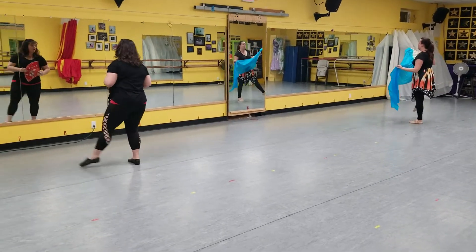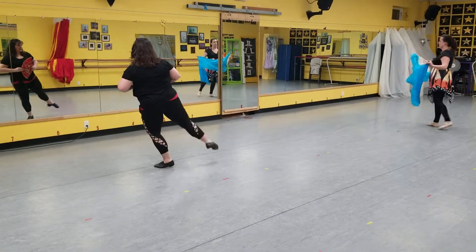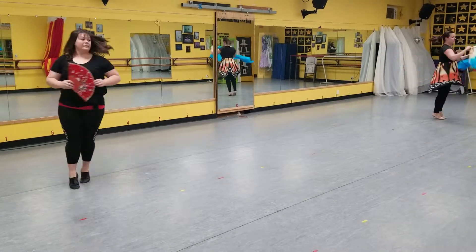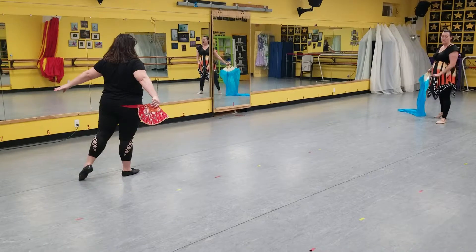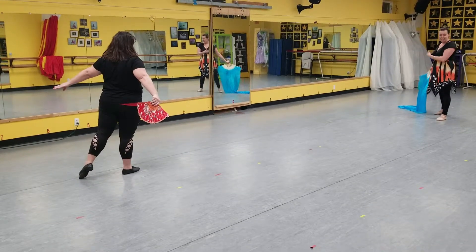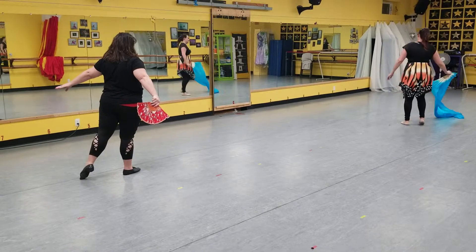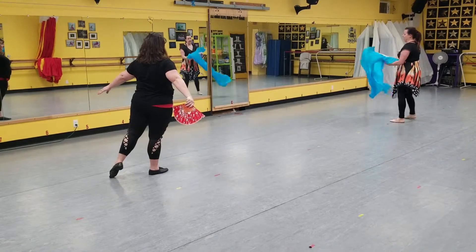And then you have pique rond de jambe, pique rond de jambe, sway, sway, turn in. If you're in the back row, you're immediately going to turn. If you're on my side, you go over the head and back. If you're on Wendy's side, you have to step behind yourself, over the head, and back. So we all end up where we're at.